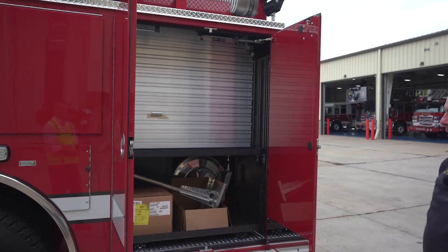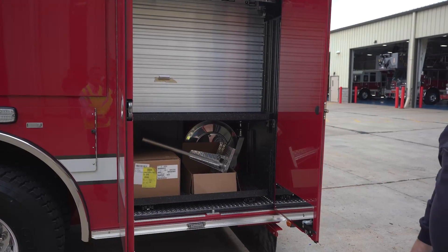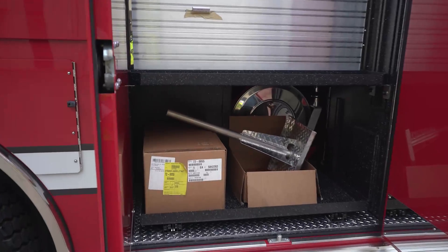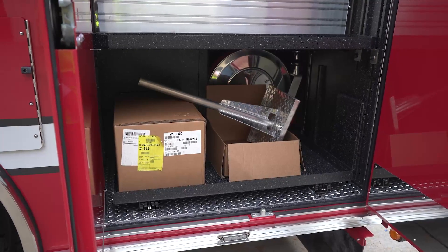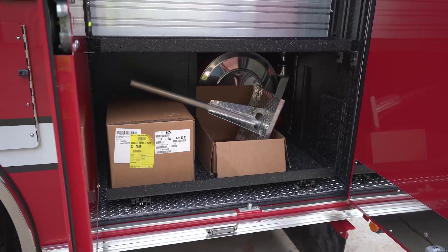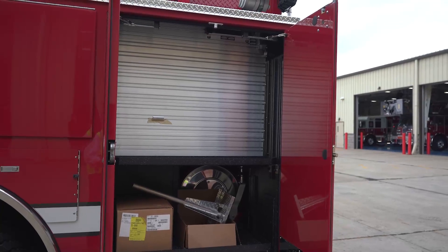Here's our rear compartment. We actually don't have it mounted right now, but we've got a stand for traffic cones so we keep them out of a compartment — easy to access. If we're on a scene on the road we can set cones up very quickly. I always tell everyone that the highway is probably the most dangerous place we operate nowadays on the fire scene, and I want to keep everybody safe and out of the way.